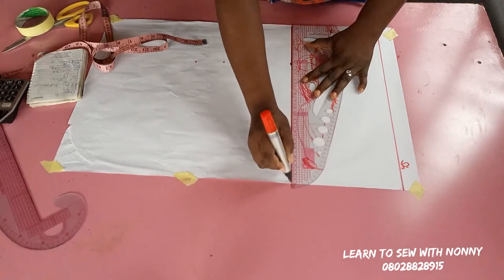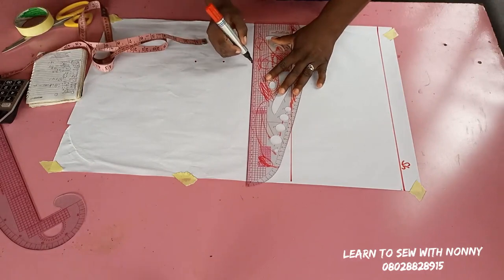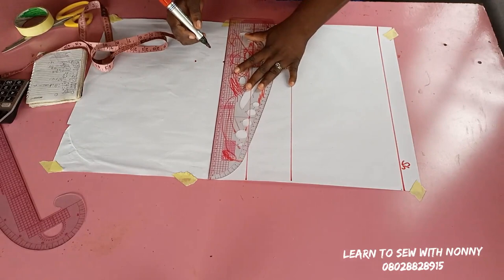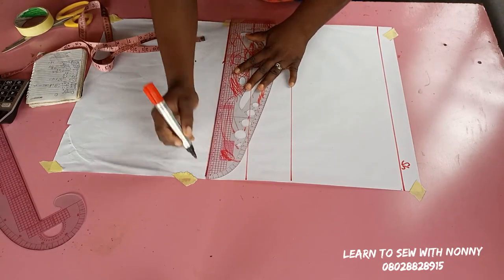The chest line is derived by dividing your bust measurement by six plus two inches. I'm going to extend all these lines into a straight line. I'm starting from scratch to make this princess bustier.